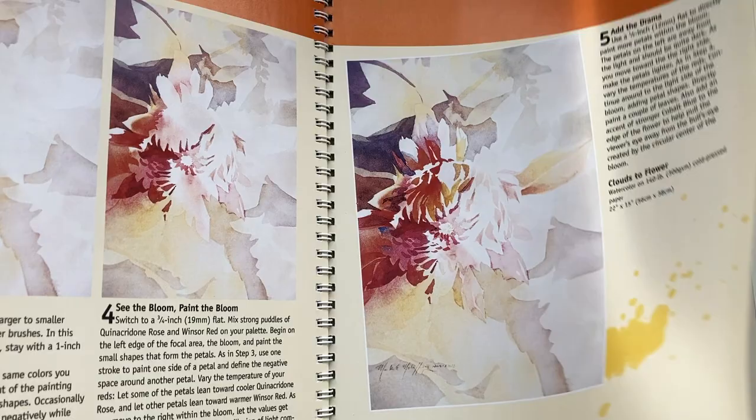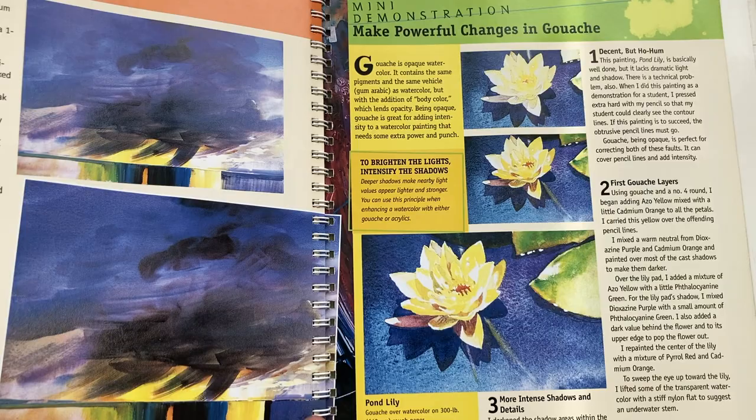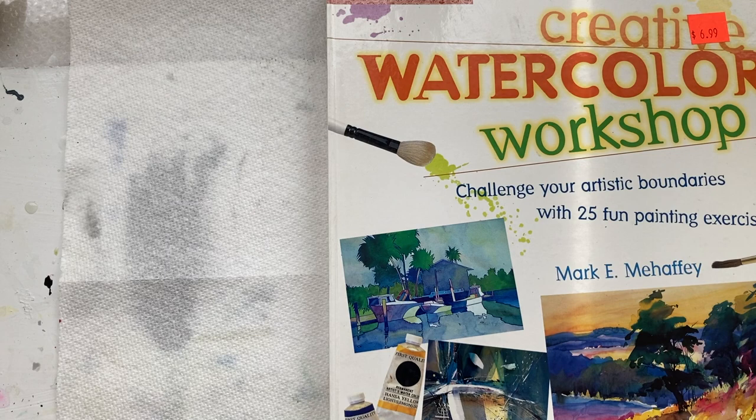It's a really comprehensive and easy book with a spine so you can lay it flat. So that's Creative Watercolor Workshop by Mark Mahaffey. This is the One Minute Book Review — please subscribe to my channel and we'll see you in the next video.